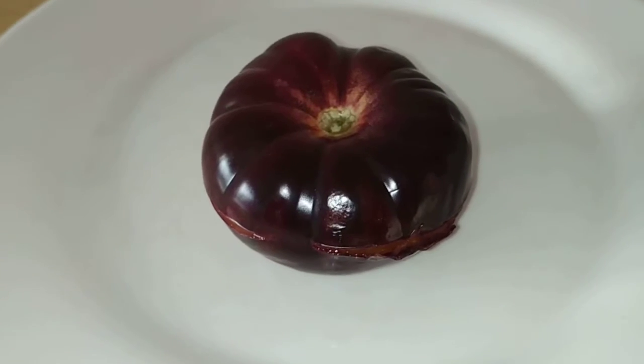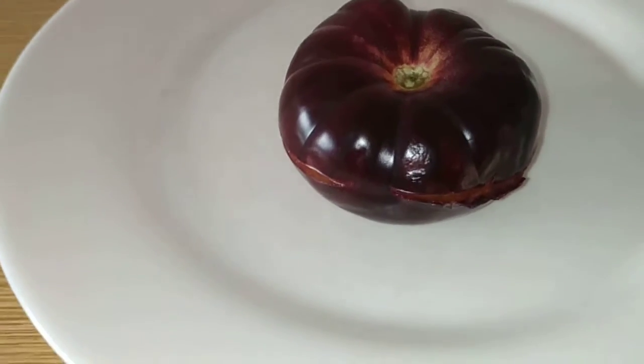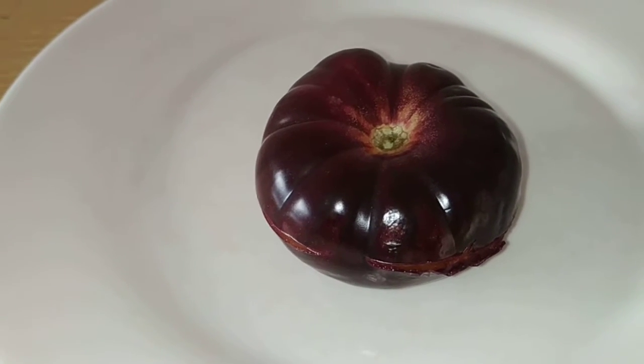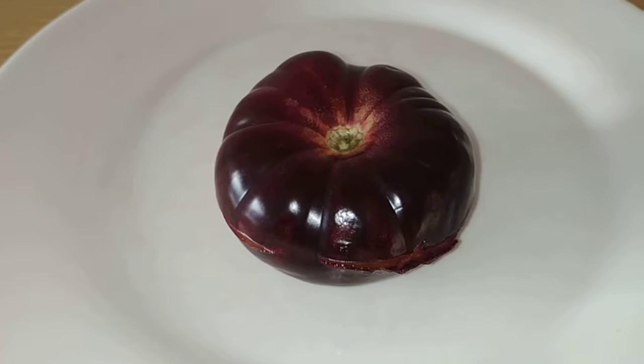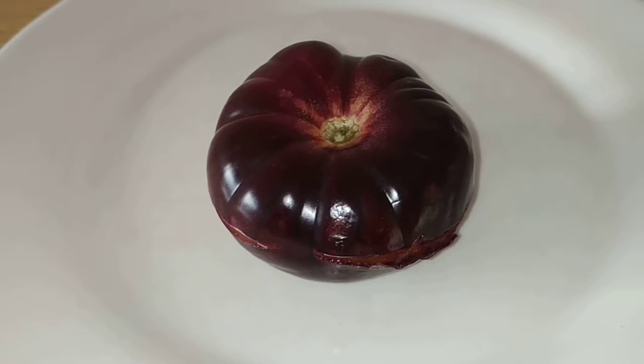I started the video about an hour ago, then my phone gave up on me. So now we'll do this video with a cut tomato. At least we don't have to do the whole video with a half-eaten tomato, which would have happened if the phone had worked about one more minute.